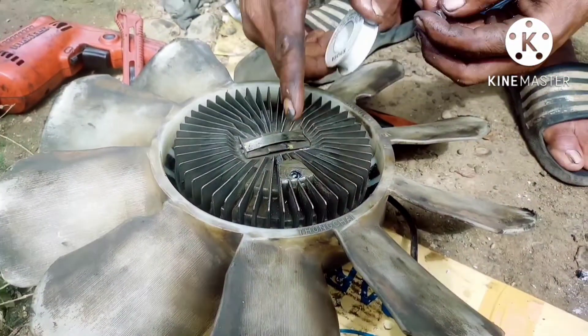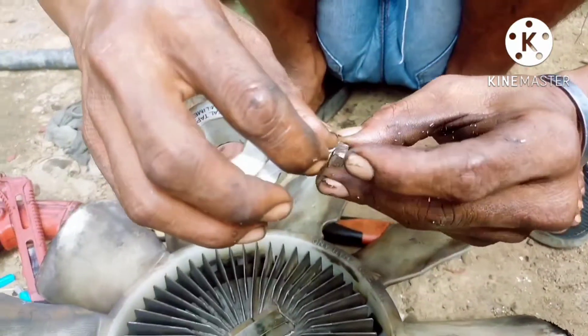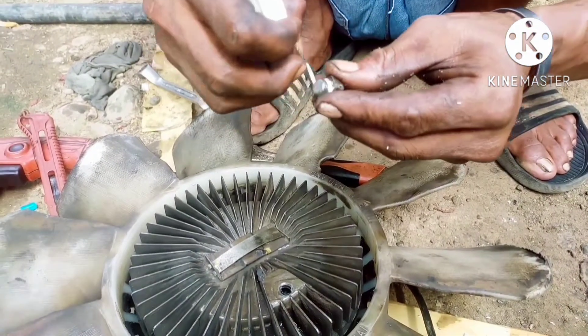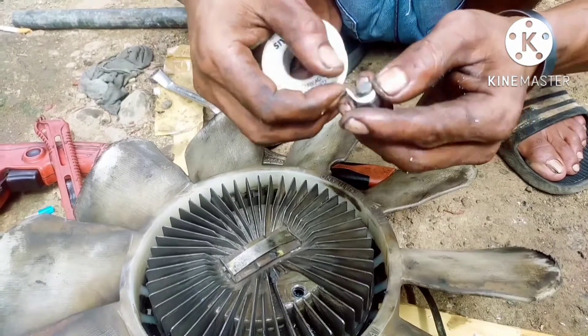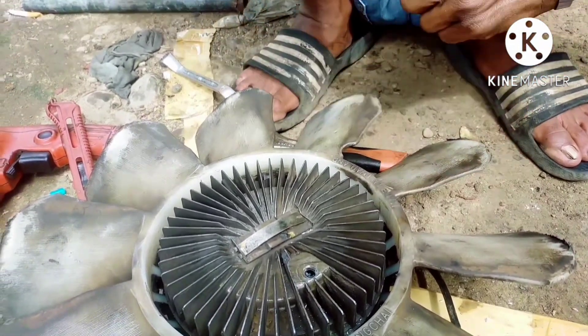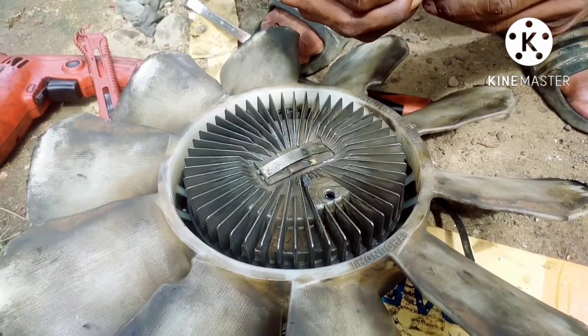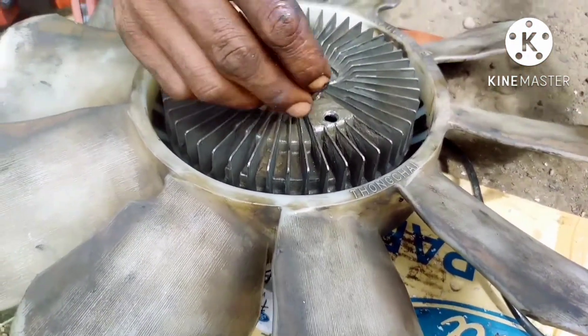Before we close it with the bolt, we also apply sealant tape to prevent leaks. Then we continue to install the bolt again and lock it.